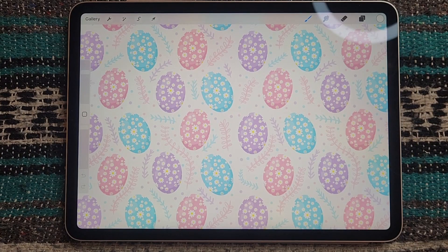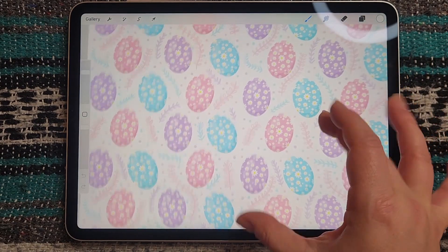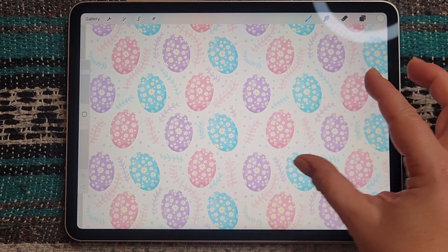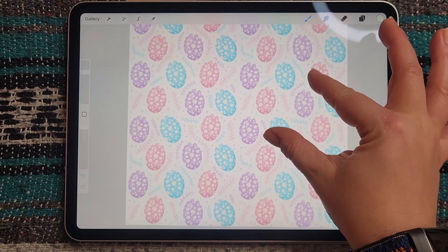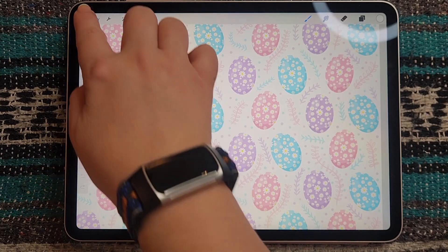Hey everyone, Julie here from Julie Urn Designs. In this video I wanted to share with you how you can create a half drop repeat pattern in Procreate, just something like this.